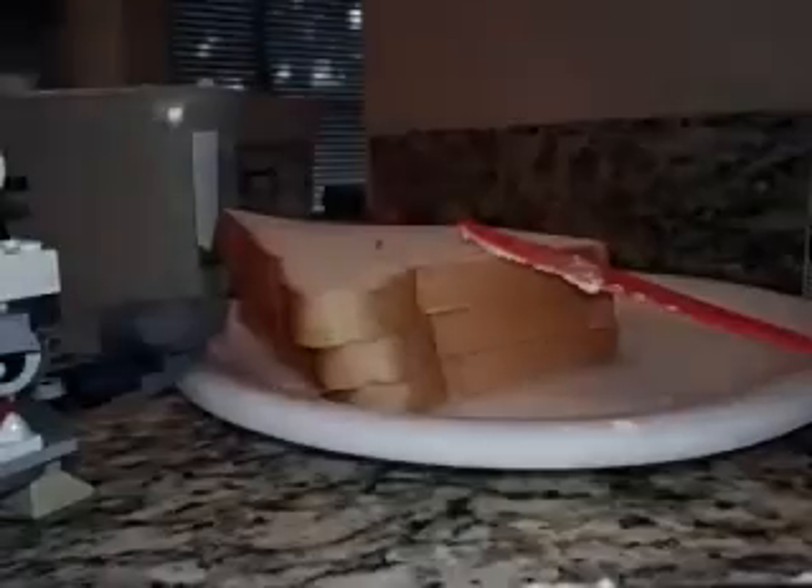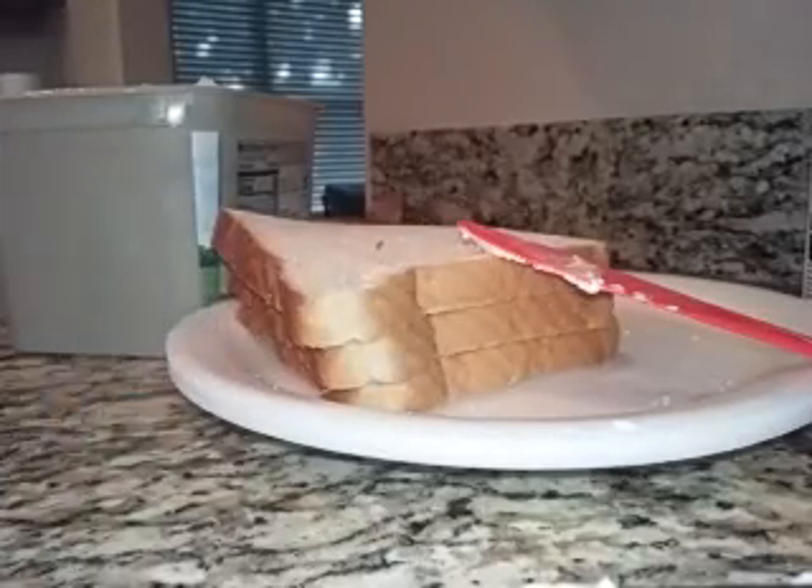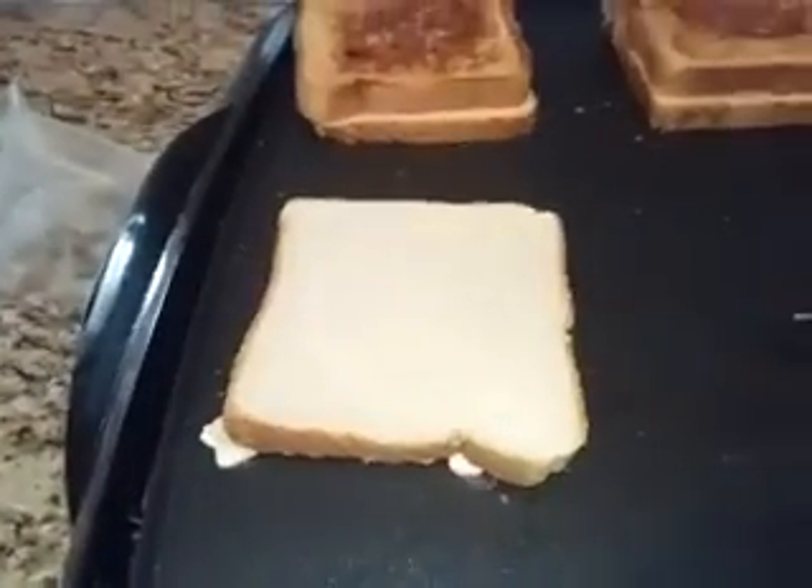Corner, middle, corner, middle, corner, middle, middle. This is how you do it: corner, middle, corner, corner, middle, corner, middle, middle. And then you slap that bad boy onto the griddle.